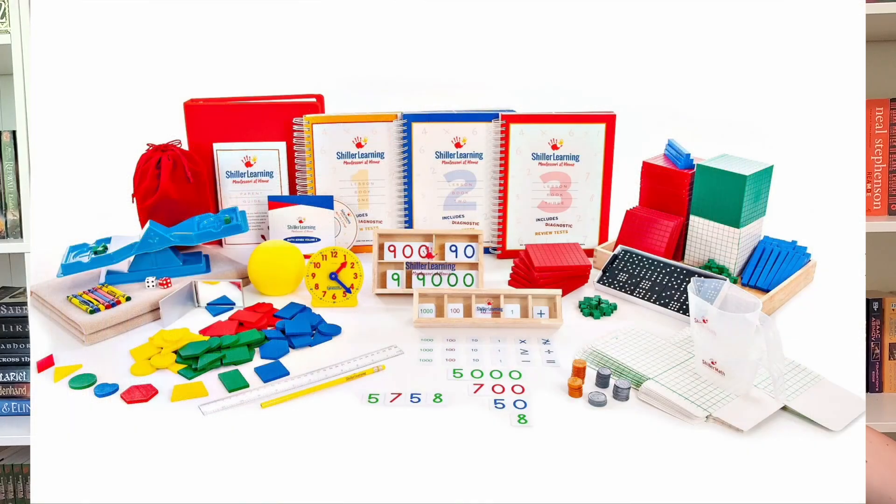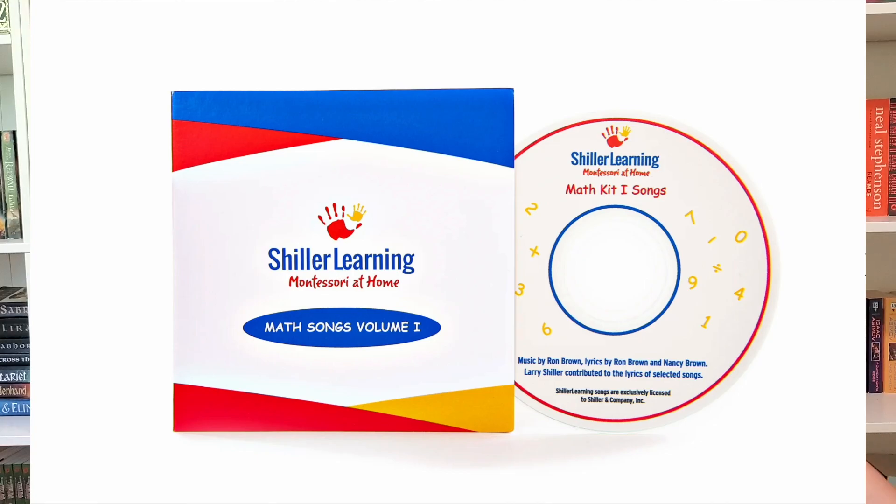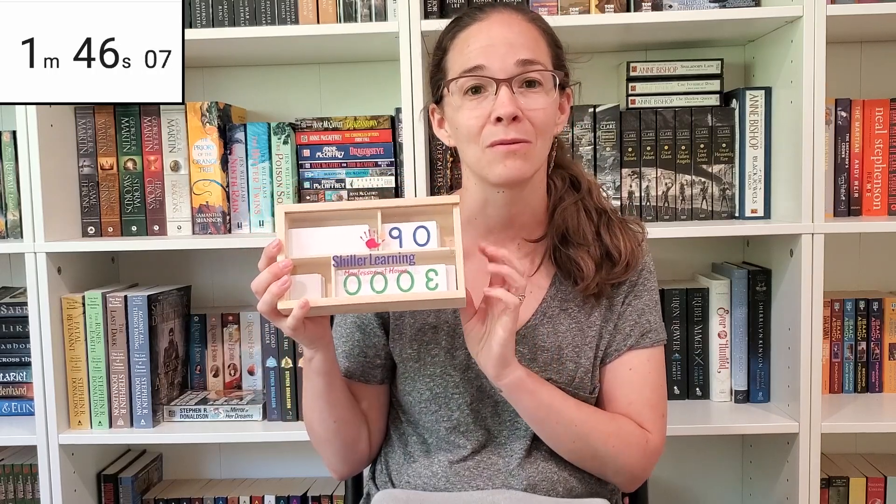What makes this program shine? It is a manipulative-heavy program, and it comes with really good quality manipulatives. Some of them are manipulatives you will see from other companies — for example, this clock here is from Learning Resources — but other manipulatives are specific to this program, like these number tiles, which are specific to Schiller Learning. The workbook itself does have areas for you and your child to make notes. If you don't want your child to write directly in the lesson books, you can always print out the worksheets.